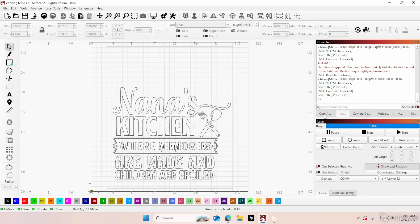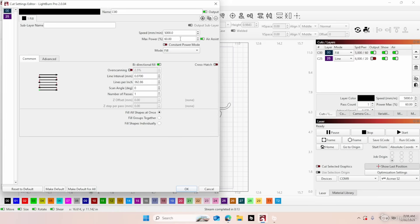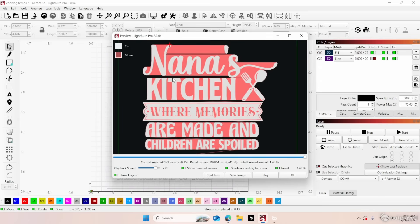Then we're going to rehome the laser. While it's homing we'll come to our layers. We've got a speed of 5000 millimeters per minute — that's about right being we're running a 7-watt laser. Let's take the power up to 75%, and we've got it on fill. This is what we're going to end up with, and it says it'll take an hour and 40 minutes to burn. We could up the speed a little bit and the power a little bit, but I do not like to do that.